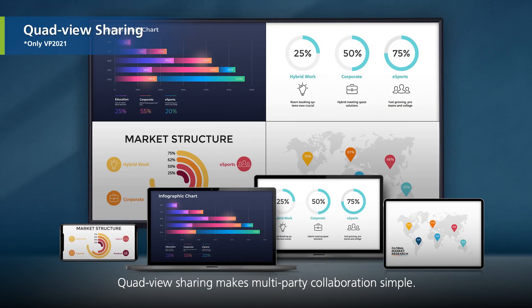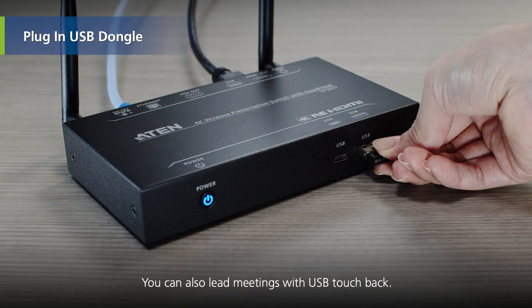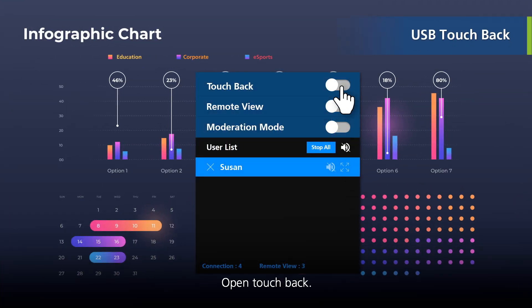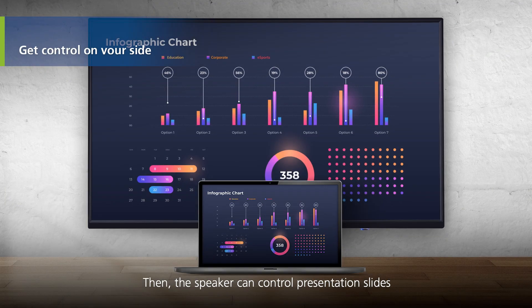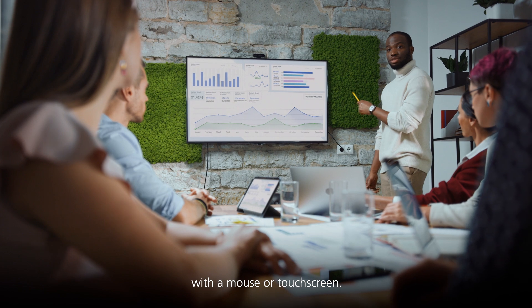Quad view sharing makes multi-party collaboration simple. You can also lead meetings with USB Touchback. Open Touchback, then the speaker can control presentation slides with a mouse or touch screen.